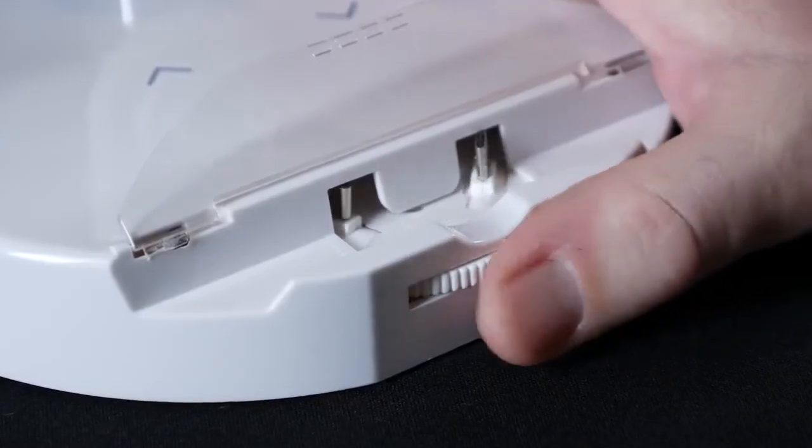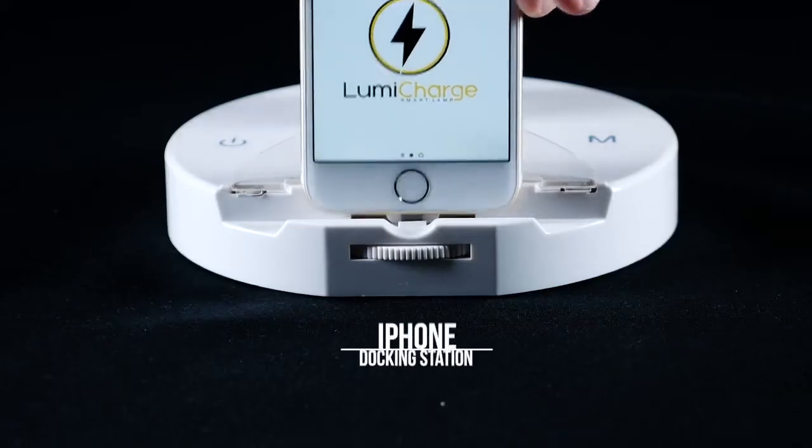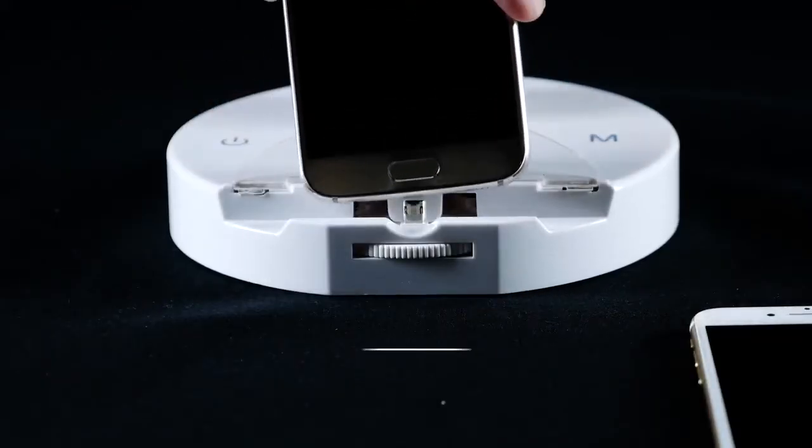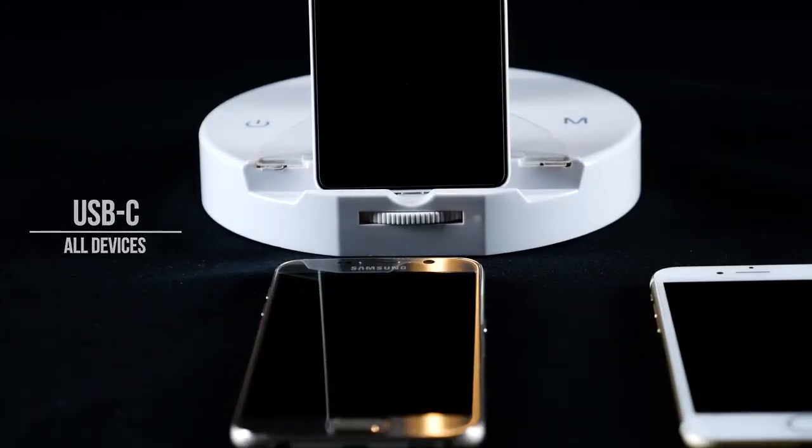The LumiCharge features an integrated smartphone charging dock as well as two USB ports. Simply set your device in place and it charges without the unsightly cables. The connector is compatible with iOS, Android, and Windows Mobile devices.